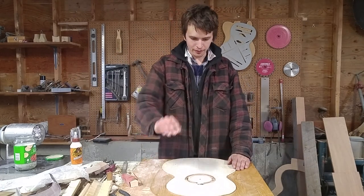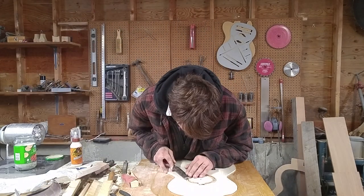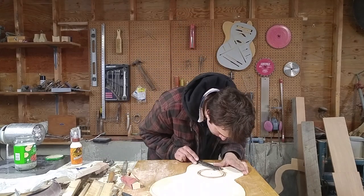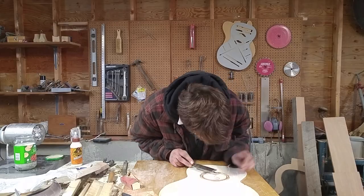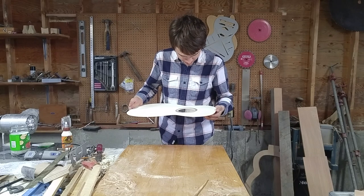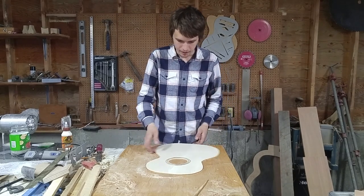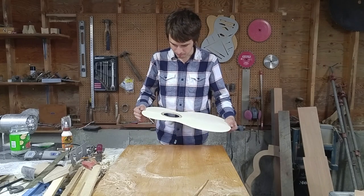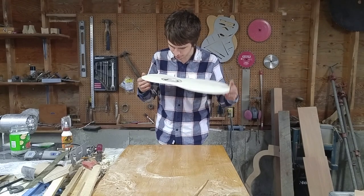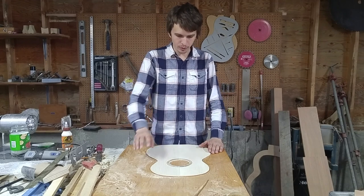Now I just have to flatten this all out and cut out the sound hole. Well there we have it — I think this looks really good. I'm really excited to see what it looks like with finish on and to do everything else to the top. I'm very pleased with how this turned out. Definitely glad that I took the extra time to redo the rosette.